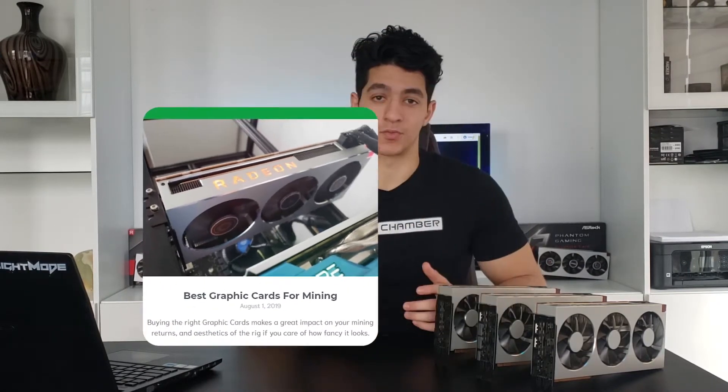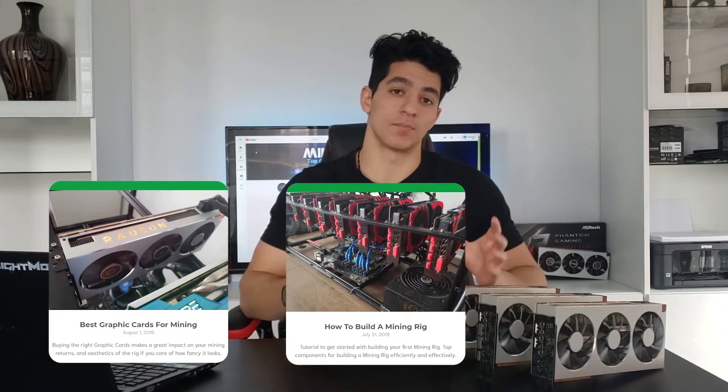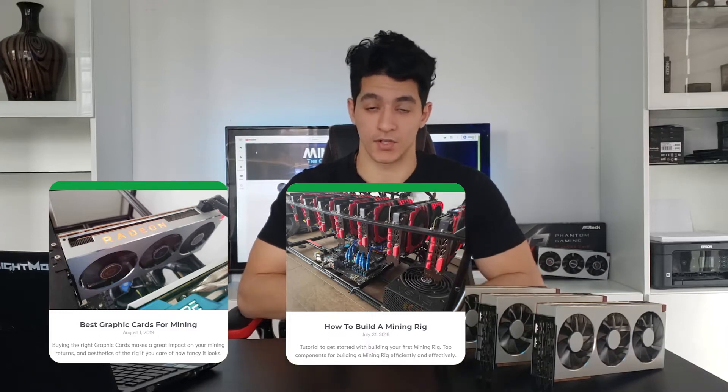The first article will be the best graphic cards for mining, which will help you buy the right card. The second one will be how to build your mining rig, and it will help you put all the components together and have it running.